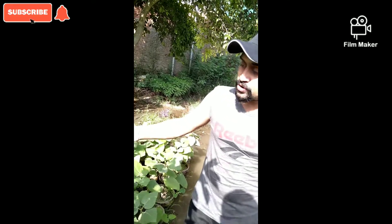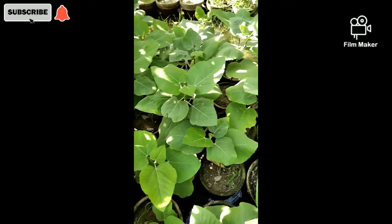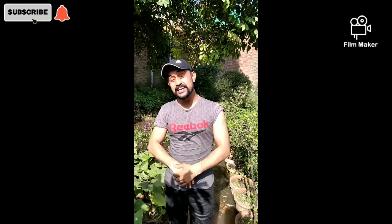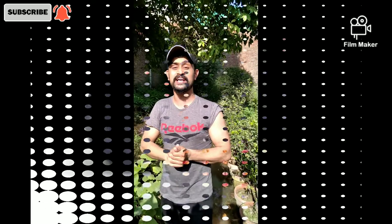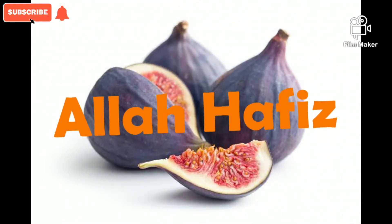If you eat it even one time, you will say that I will plant this on my terrace at home. If you want to enjoy this fruit, place it on your terrace. I hope you like this video — please subscribe and click the bell icon.